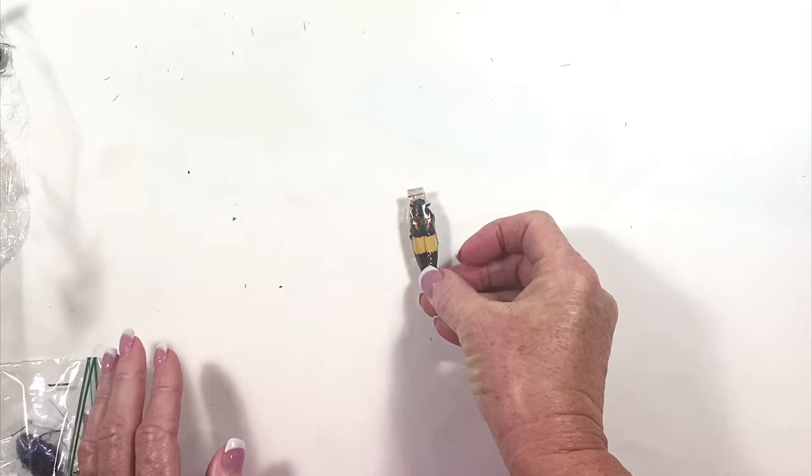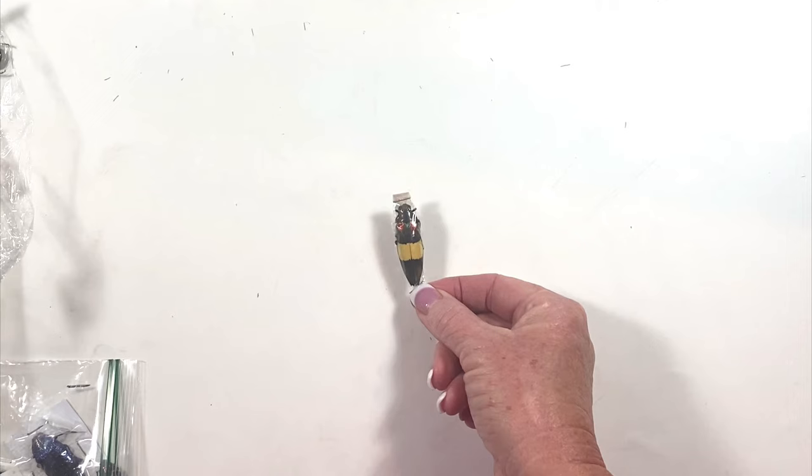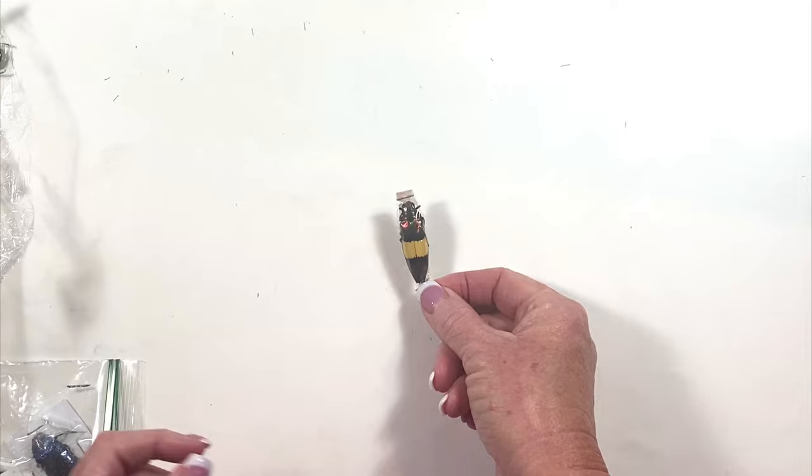Traditionally, a beetle will come in a little plastic wrap like this, usually with a staple on it, and the legs are folded up because they're easily broken. This can be kind of not as exciting as the mount I just showed you, but it is cost efficient to learn to spread your own.